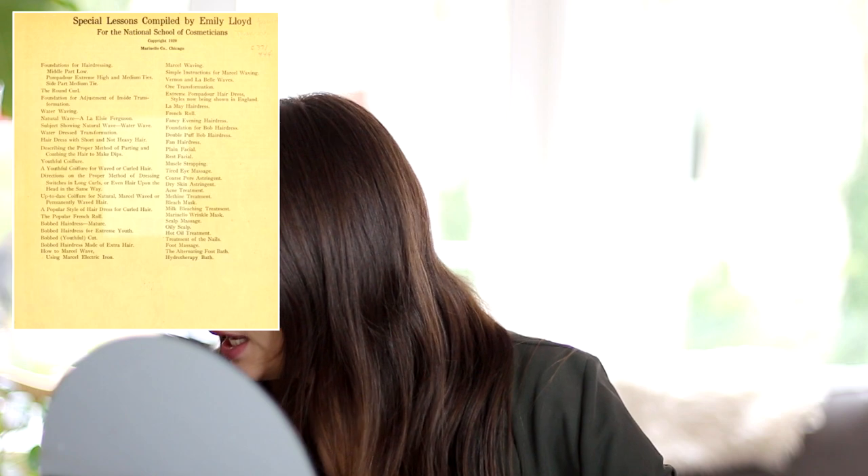Hey guys! Welcome to a new video. I have found another historical hairstyling book. I have no idea how many of these are still out there, but I'm just glad I keep finding more. This particular one I want to try and follow today is from the 1920s. It is called Special Lessons Compiled by Emily Lloyd for the National School of Cosmeticians, and it was published in 1920.